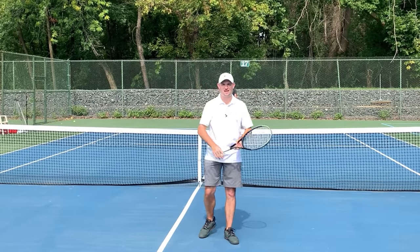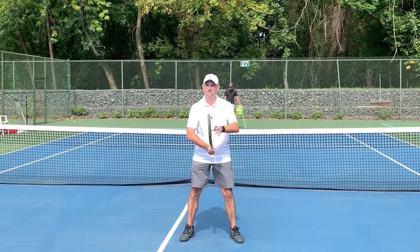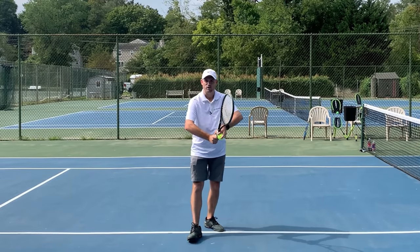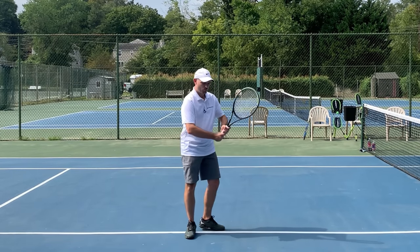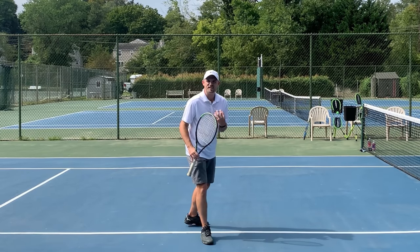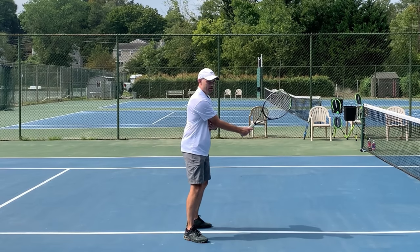Tip number one has to do with your elbows and having your elbows out away from you. Let me show you this from the side. When your elbows are out away from you, think of putting tennis balls under your armpits and raise your elbows so that the balls fall out. When your elbows are out, it helps keep your swing small. One of the things I always hear coaches talk about is to keep your elbow in front of your ribcage.